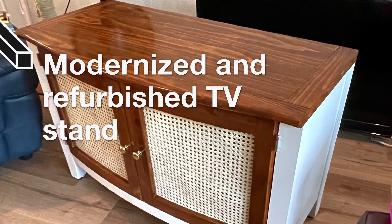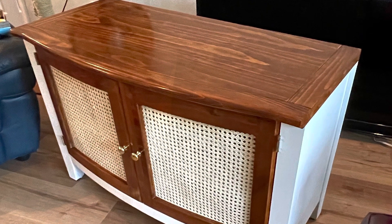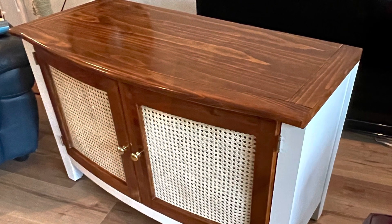See this beautiful piece of furniture right here? It didn't start out this way. It was an ugly Craigslist piece that I re-finished. Check out how I did it.